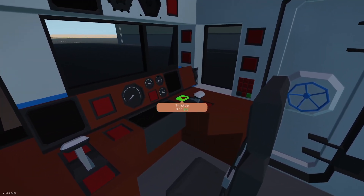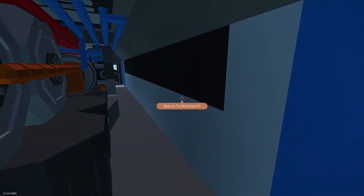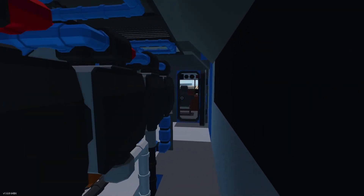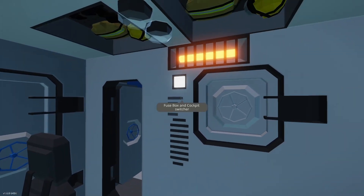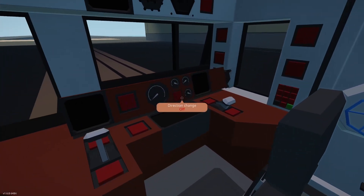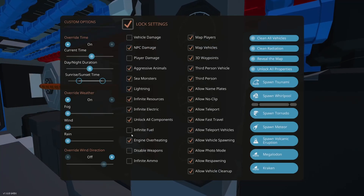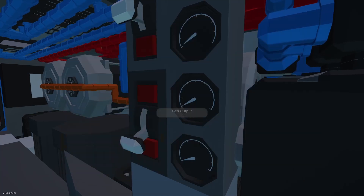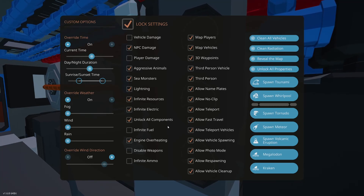Again, a little bit of description would help. Other people's builds tend to have some explanation of how things work. I'll give it one more try. It looks like there's no electricity — I'm not going to run it with infinite electricity. It needs the electrical system fixed so it works properly.